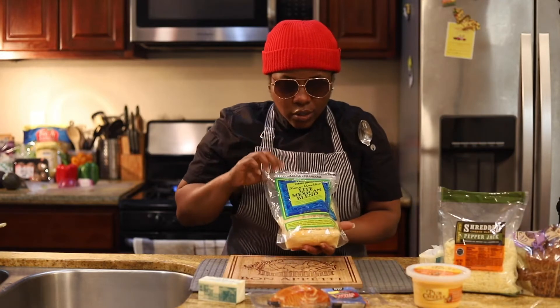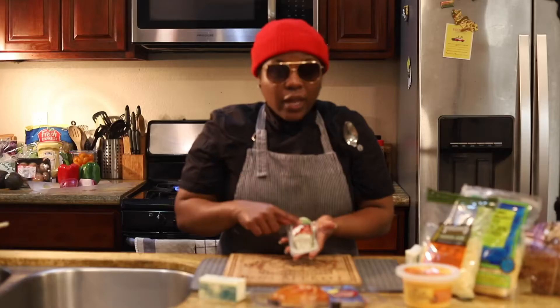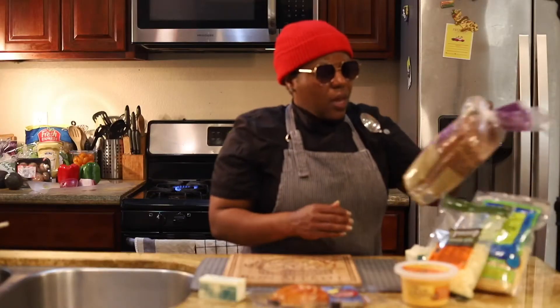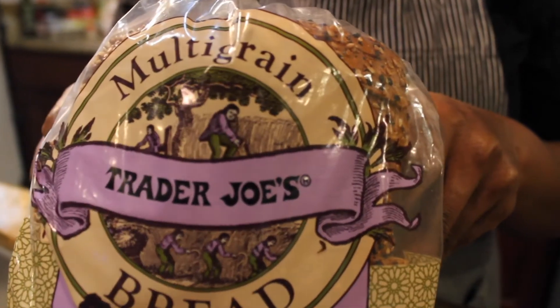You are going to want to get a Mexican blend, pepper jack cheese. Get you some cheese. The last ingredient is actually going to be your goat cheese. You can get any type of bread you want. What I got was some Trader Joe's multi-grain.